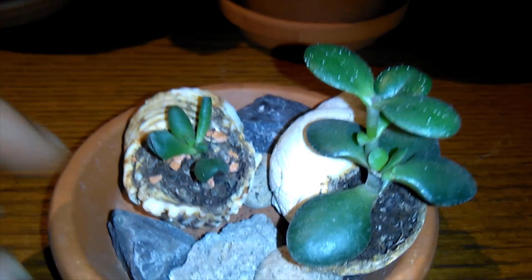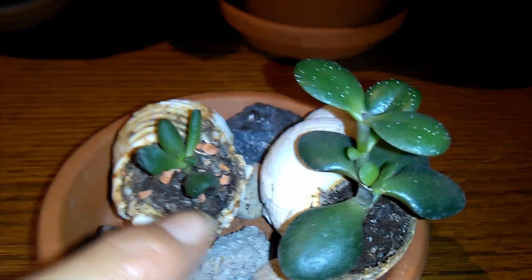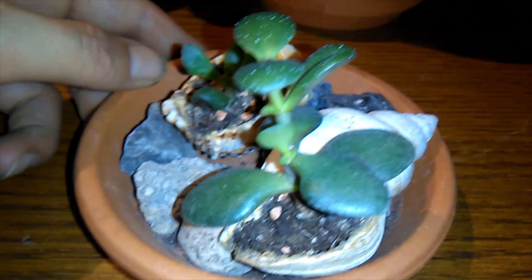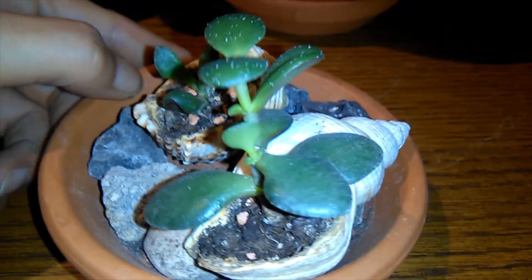And then before I move on, there's of course my succulents and shells. That's my little Gollum that I grew from a leaf — that's my little sprout. Maybe I'll make super tiny jade bonsais from those.